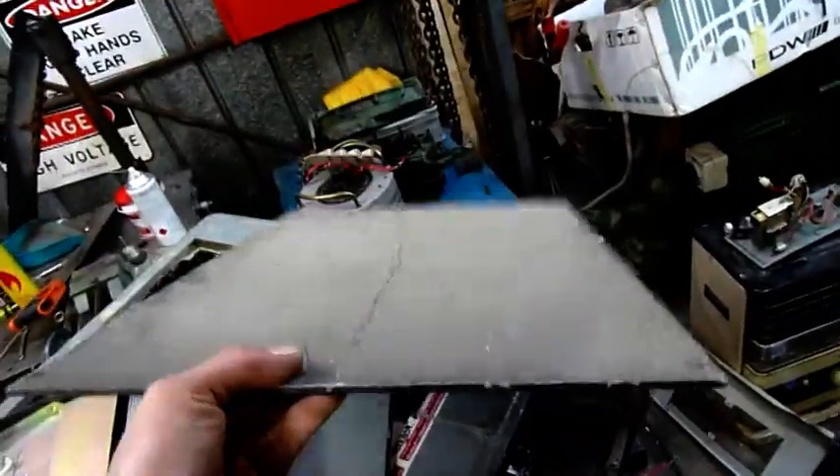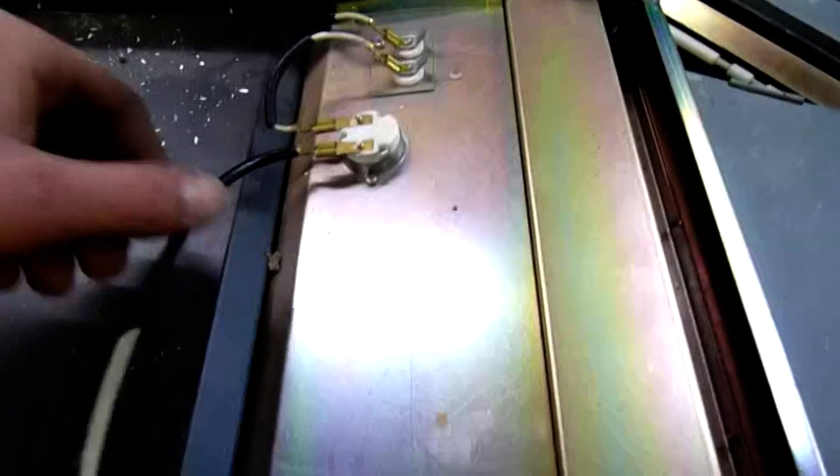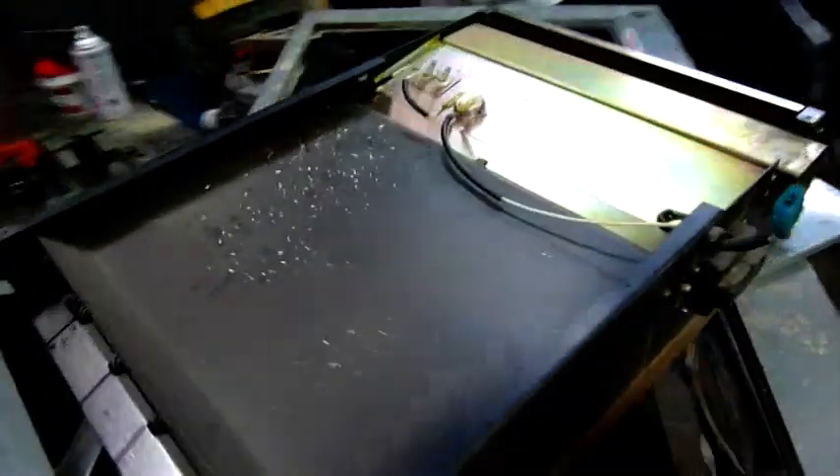I've got the drying unit out, or the output unit, whatever you want to call it. There's a nice sheet of asbestos on the top of it — very rigid, perfect for flame-proof backing and other things. I'm definitely keeping that one. I'm pretty sure it's asbestos; it wouldn't be fiberglass because the resins would burn. That just seems like really old-school asbestos. I'll pull these covers off and have a look inside.